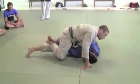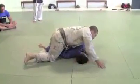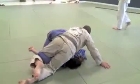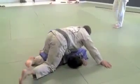Now if the guy moves his arm back, I switch — put my knee forward and I move my leg back. No chase. Another submission.